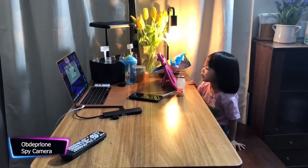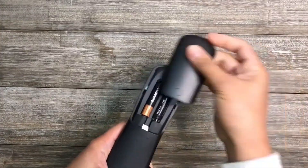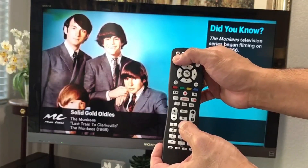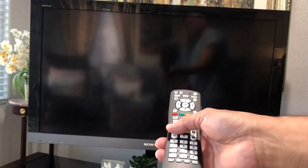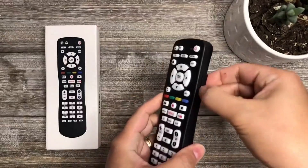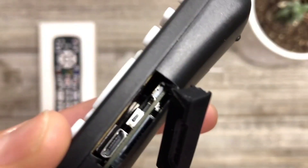This clever spy device is a master of disguise, built to blend in with any setting and essentially undetectable to the naked eye, thanks to its disguised appearance as a TV remote control with an integrated 1080 full HD spy camera. It's also a genius at multitasking — it functions as a three-in-one remote control for your TV, STB, and streaming media players. Simply insert two AA batteries to get started.